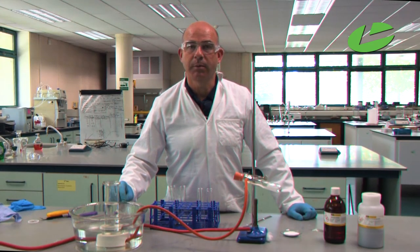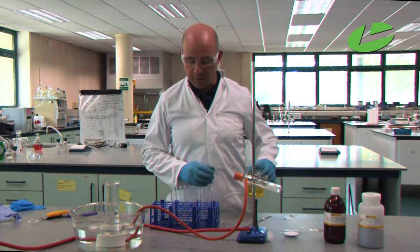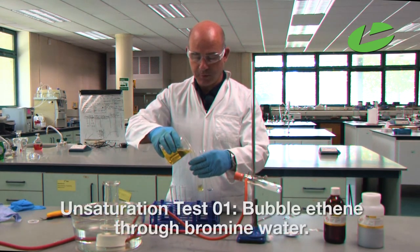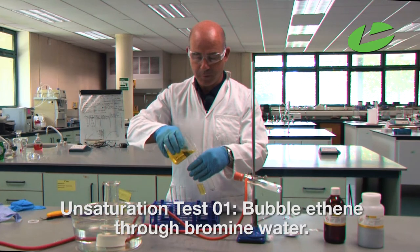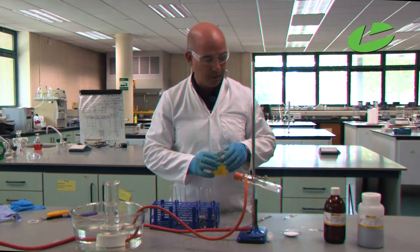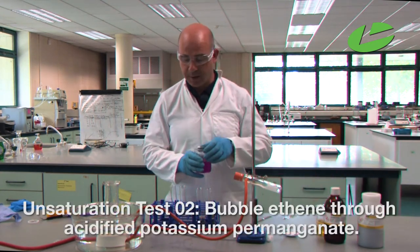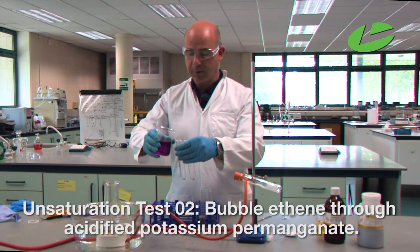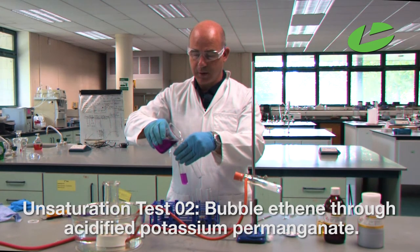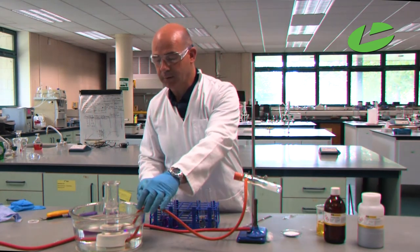While our glass jar is filling with ethyne gas, we prepare the tests for unsaturation. Two tests for unsaturation are bubbling the gas through bromine water and through acidified potassium permanganate. I'm going to fill two test tubes with bromine water — one acts as the control and one for the test — and likewise two test tubes of acidified potassium permanganate, one for the experiment and one as the control.